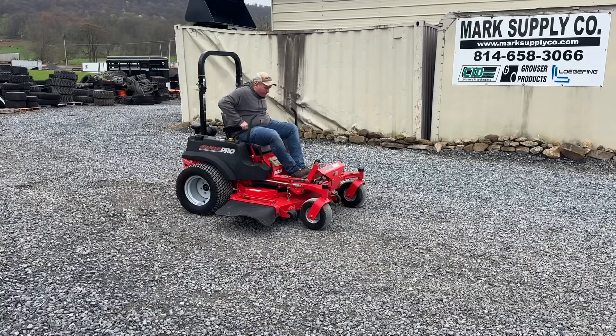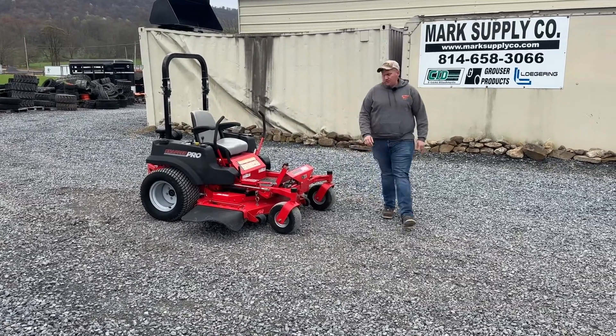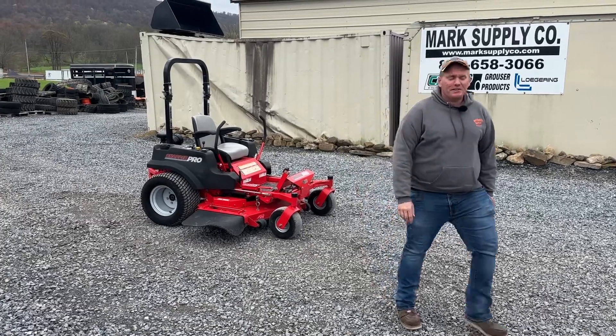Very good running, working mower. If you've got any questions, 814-658-3066. As always, thank you very much for checking out Mark's Supply Company. Have a great day.